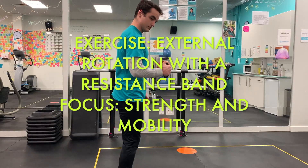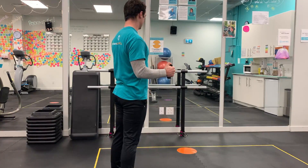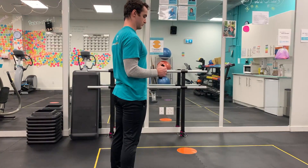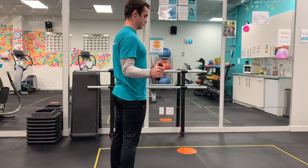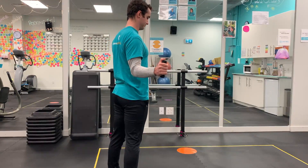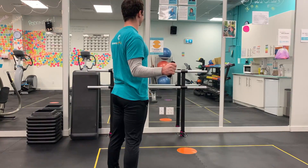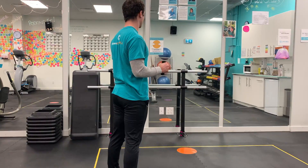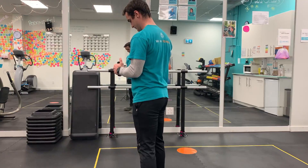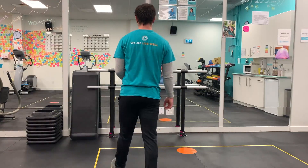Here I'm going to show you how to perform external rotation with a resistance band. Get in a position roughly 90 degrees from the band and pin your elbow to your side. You could even put a pillow or foam block between your elbow and your body to keep that elbow in position. Then, just like the animation, rotate your arm using your rear delt and rotator cuff muscles to pull the band away from you, keeping that elbow tight.